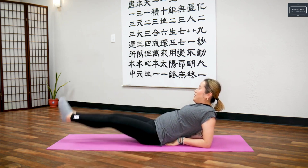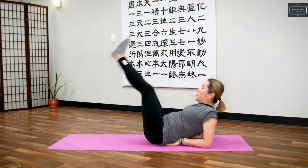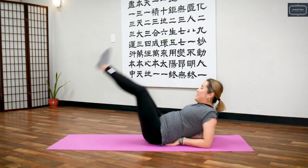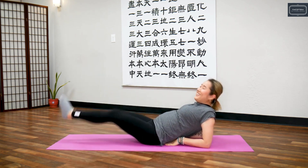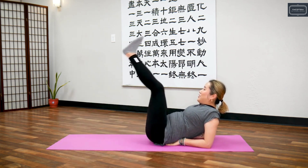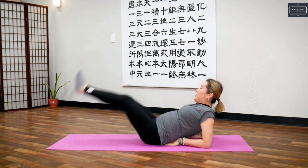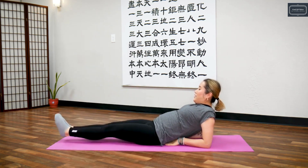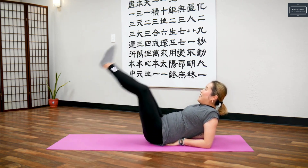Let's do 20 times, ready? One, two, three, four, five, six, seven, eight, nine, ten — ten more — one, two, three, four, five, six, seven, eight, nine, ten. Return.